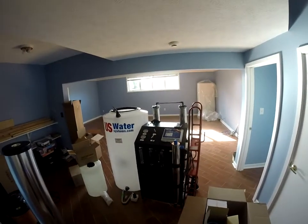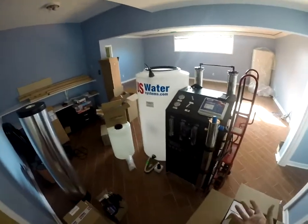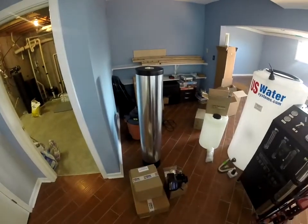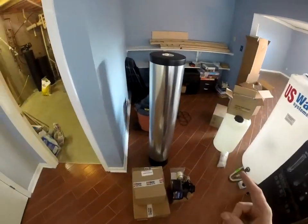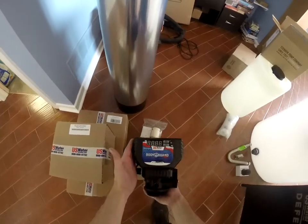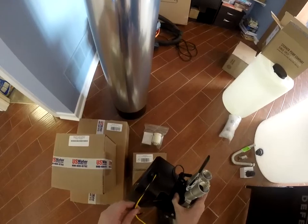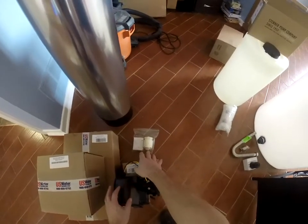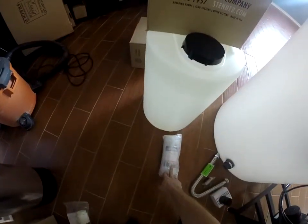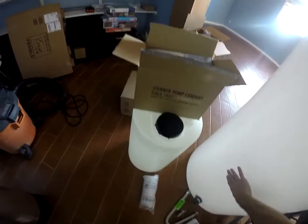What we're installing today is a 4,000 gallon per day Defender with the anti-scalant and permeate flush option. We'll show the permeate flush option later because it's already installed. This is what the bodyguard is — included is the tank, your carbon, gravel comes in a box, your control valve with the lockout solenoid already installed, there's the install kit and the solenoid.